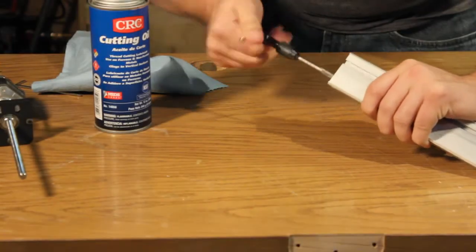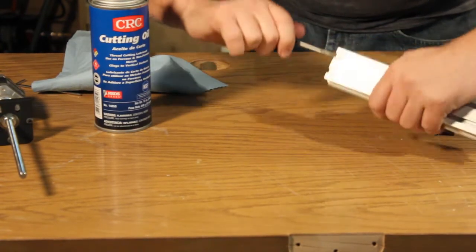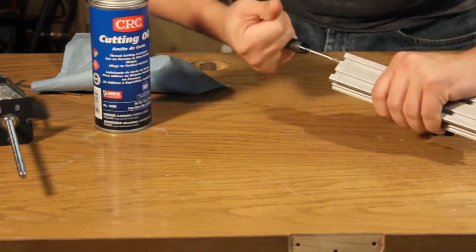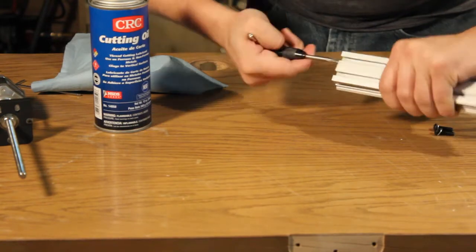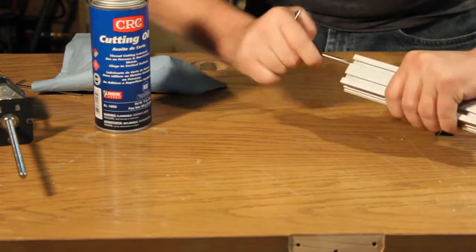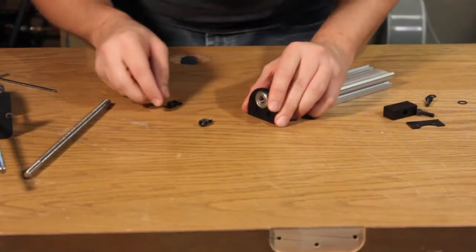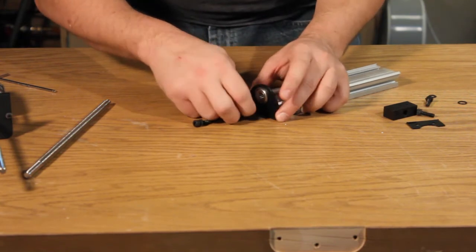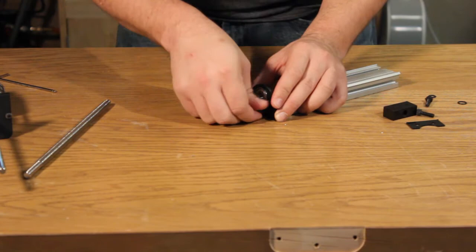To start assembling the upgrades, you need to use the tap that was supplied with the original Shapeoko kit and tap the two holes in the bottom of the maker slide. Use cutting oil to help lubricate the process. After the holes have been tapped, use the two hex nuts supplied with the kit to attach the base plate and the spacer to the bottom of the maker slide.